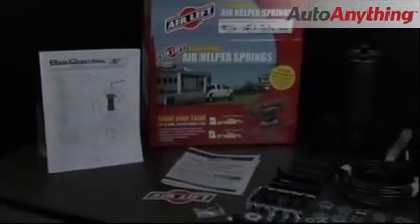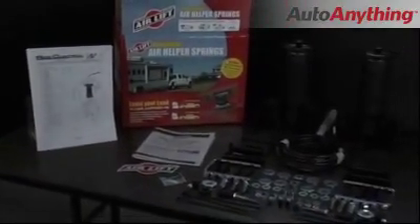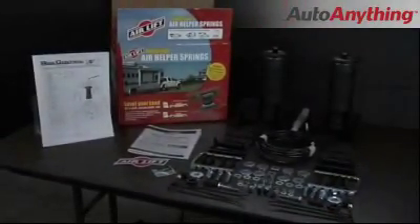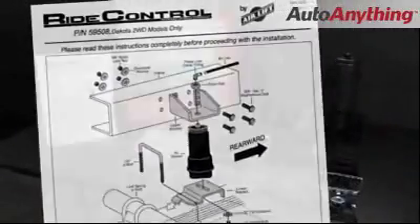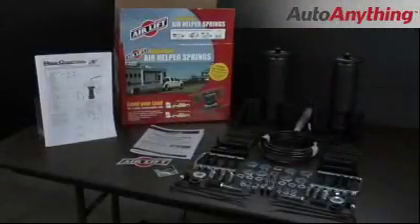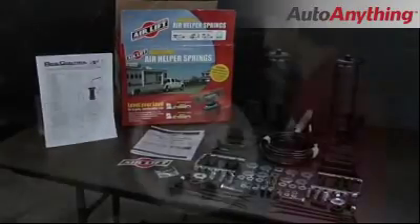That's why there's Air Lift Ride Control. When installing the Ride Control air spring kit, first review the manual before beginning installation. Unpack your kit and make sure you have all the required parts and tools for the job.